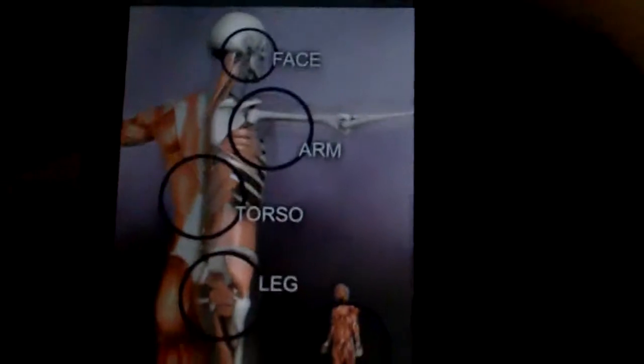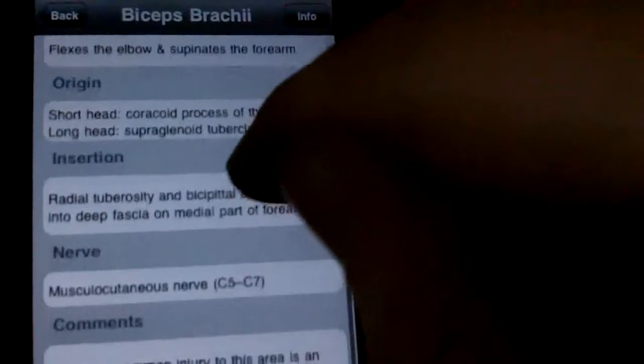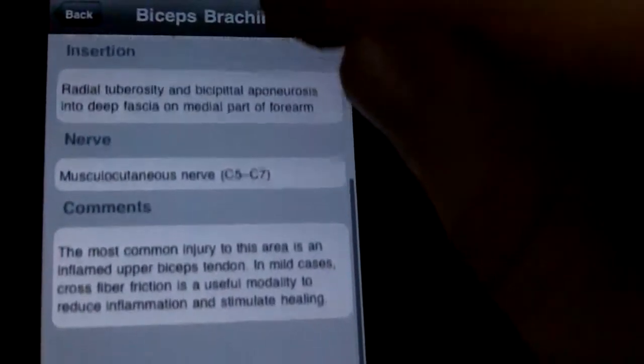Another good feature, and probably my favorite, is the overview area. When you go into overview mode, you'll see a model with little dots representing all of the spots you want to take a look at. Touching any of those blue dots will bring up a new picture showing the muscle area you selected, and if you touch the info button in the upper right corner, you'll get more detailed information.